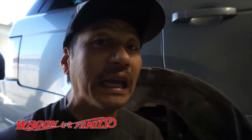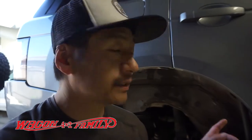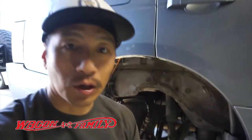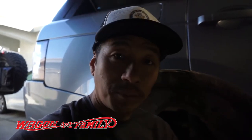This job is going to take you roughly half an hour to an hour at most. The hardest part is going to be getting the plastic fender well off, but it's not too bad. I want to show you guys exactly where it's located, how to take it apart, how to put the new part in, and then we'll take it for a drive and see if the light turns off.